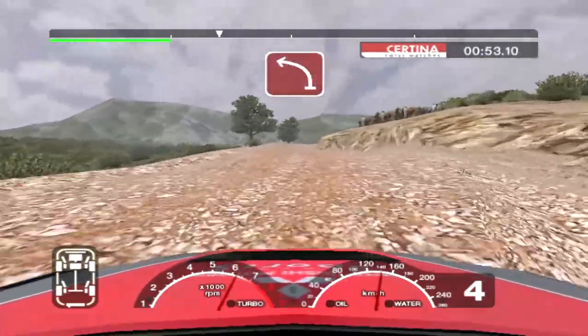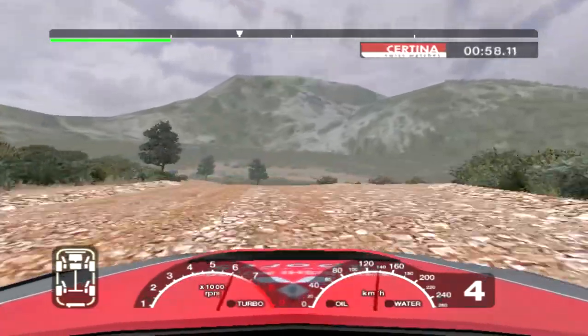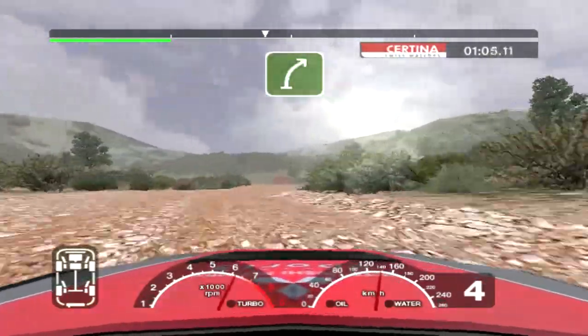4 left over crest. And long 6 right and 6 left over crest, 30. 6 left into turn 4 left. 36 right over crest and 6 left over jump, keep in.